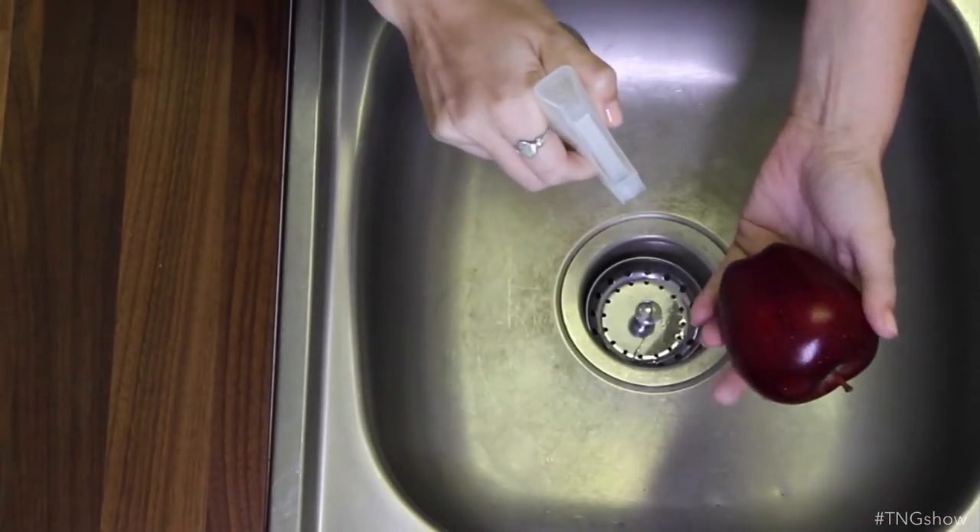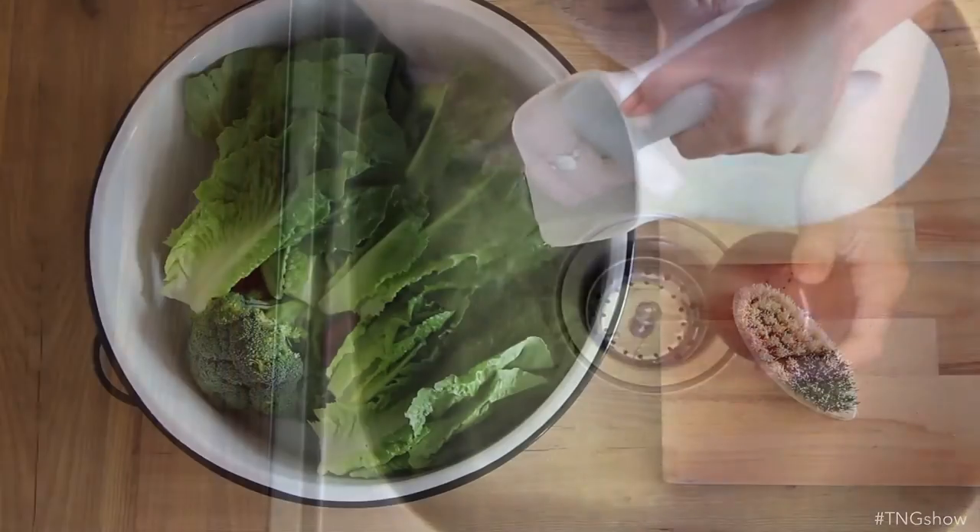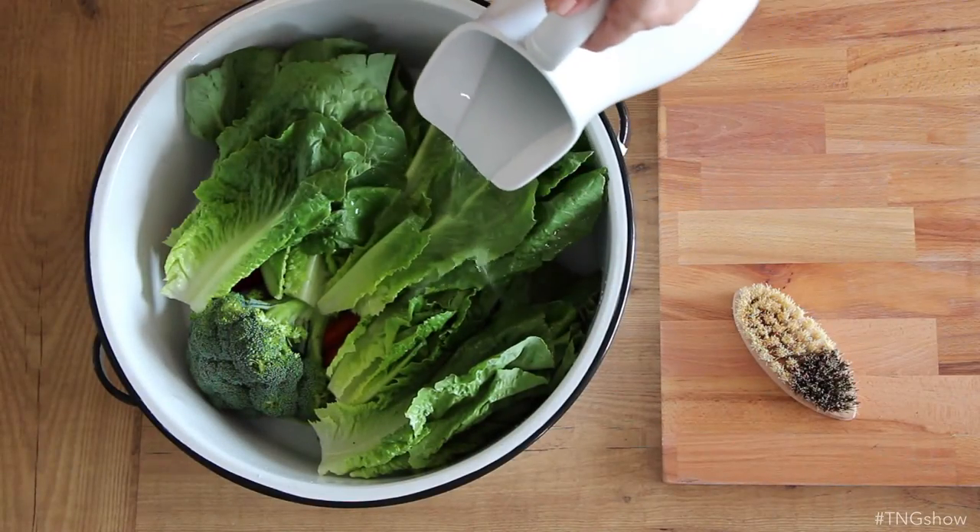One can only hope that they all washed their hands properly. So, let's take a look at how to wash this. Now depending on how much produce you're washing, you can either do the spray method or the soak method. Let's start with the soak method.